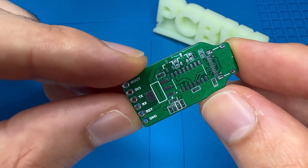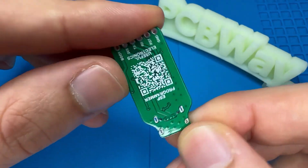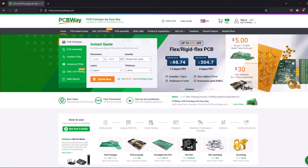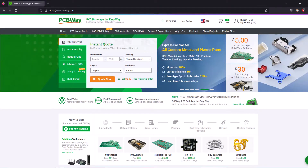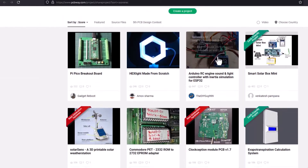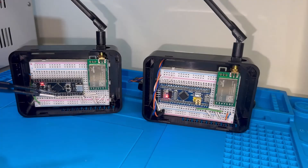Turn your dream project into reality with PCBWay. I've personally used their services to produce my own prototype for future IoT projects. Ordering your own PCB has never been easier, with a lot of features. They also have an open source community so there are many projects to have a look at. Link is in the description.